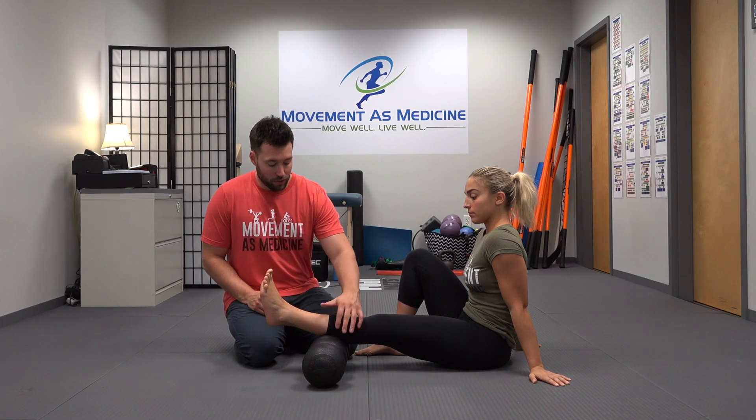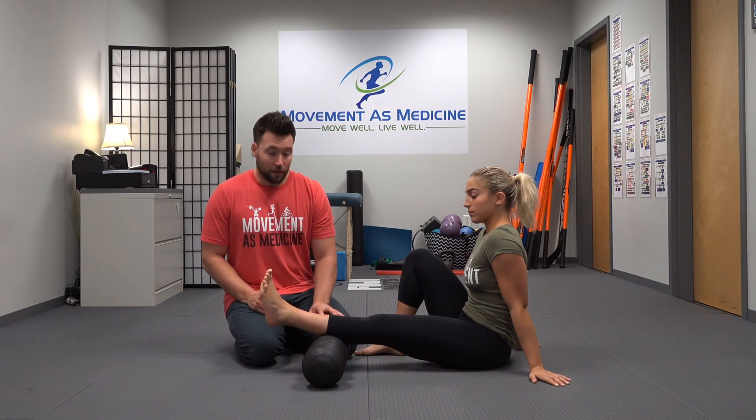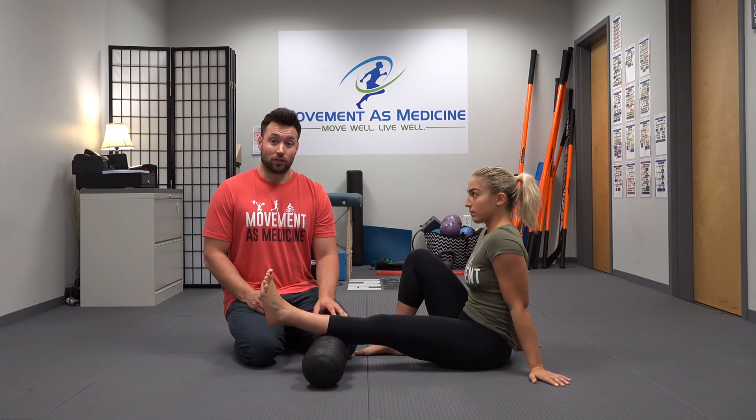we pay attention to the peroneals, the anterior tibs, all the stuff on this lower leg as well as the gastroc and the soleus.